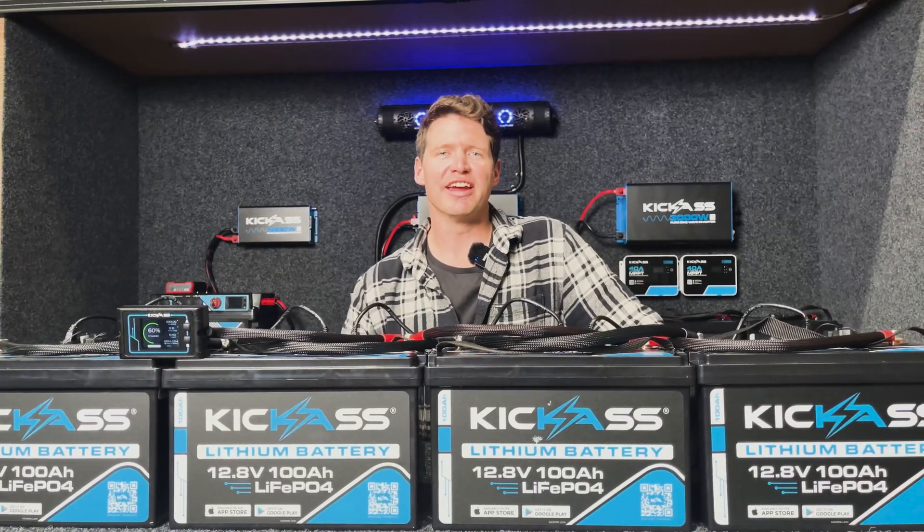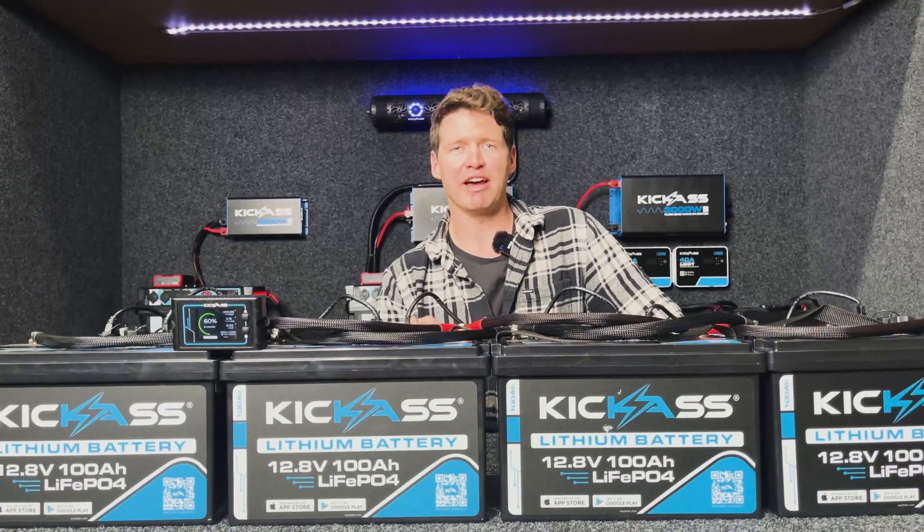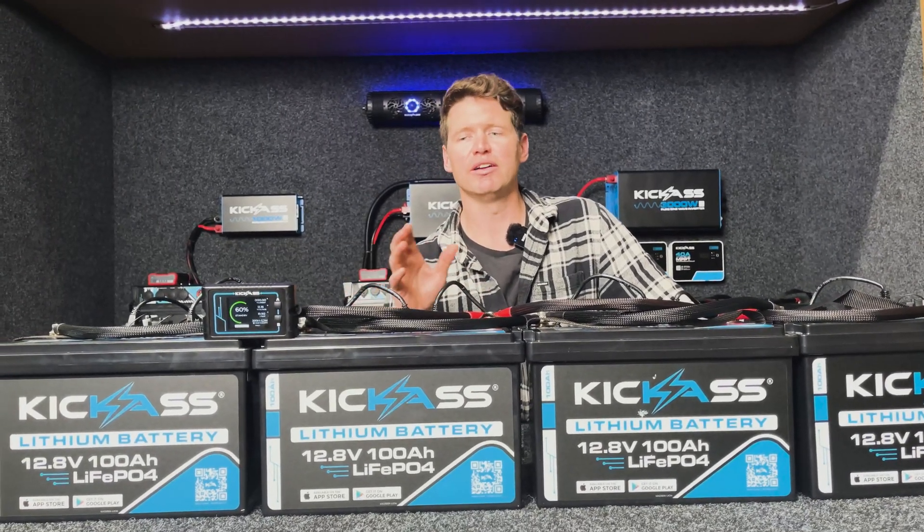It's Adam here from the Kick-Ass Engineering team and today I'm going to take you through our brand new designed and manufactured in-house 100 amp hour lithium battery.